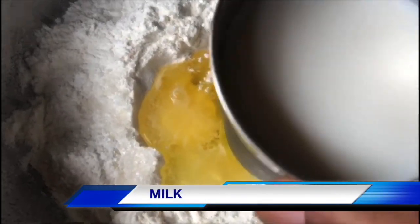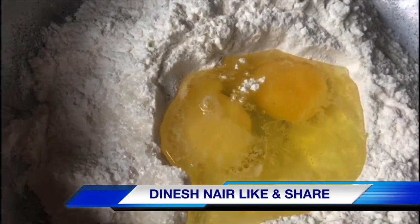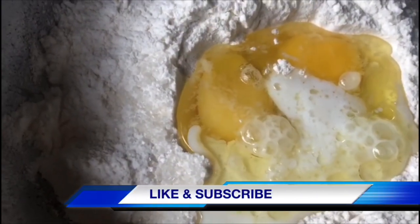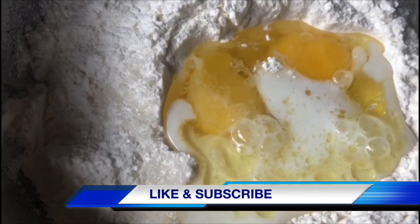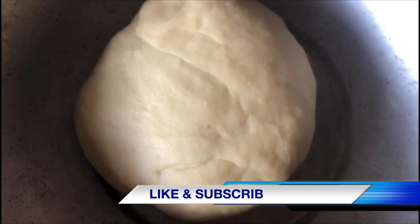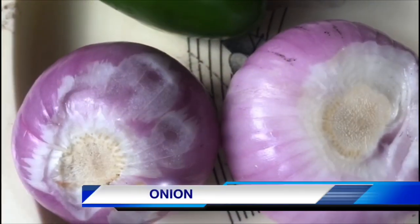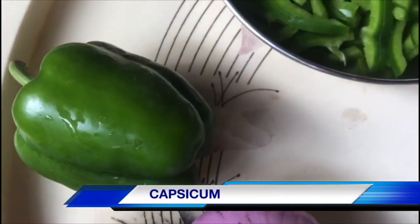Here is a cup of water. I am going to put the water on the top. We cut it in the same way.